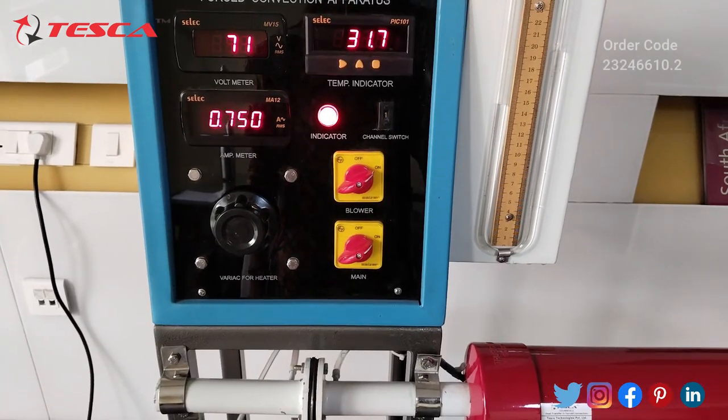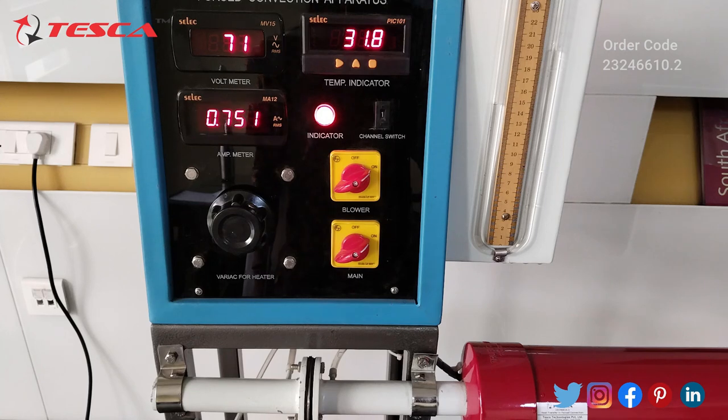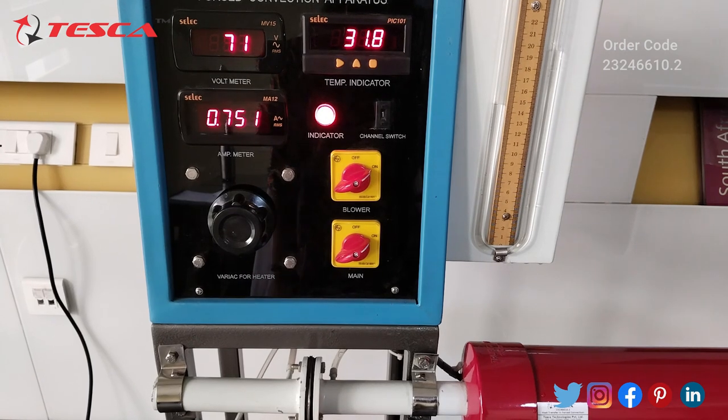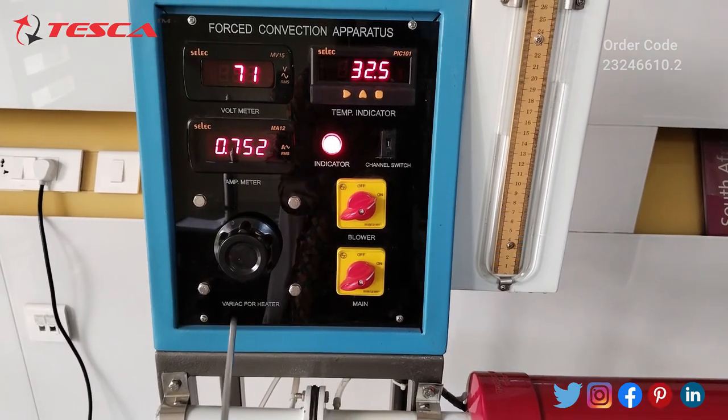A total of six temperature sensors are there. One is for the inlet and the remaining five are installed over the brass pipe in the direction of airflow. You can see the outlet reading.